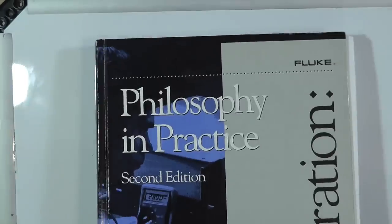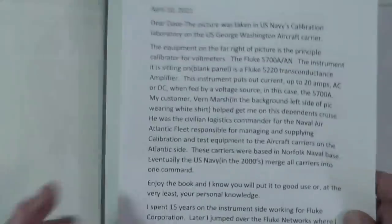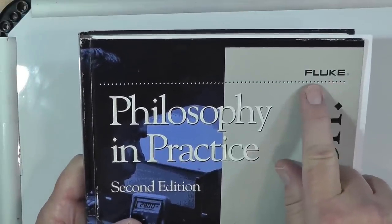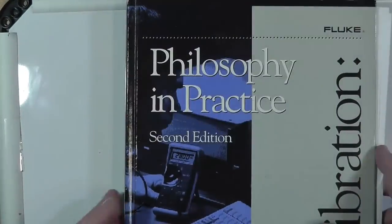Metrology is a mature science, although they are still making some fundamental changes. Here is a book that was sent to me by an amateur, Harry Rundle. This book is called Philosophy in Practice, made by Fluke. Fluke is a company that makes high-quality measuring equipment. It talks about all kinds of things: how to measure, what is measured, what tools to use, how to use them. This is a very complicated book for a very complicated subject, but let me tell you just in general how it works.